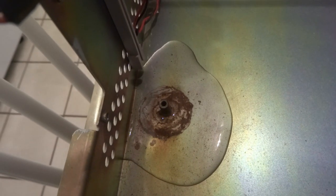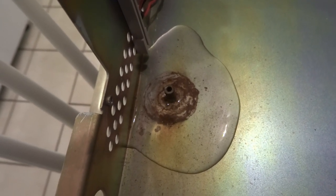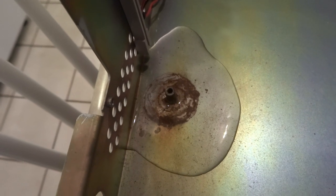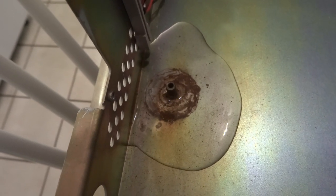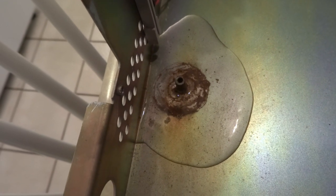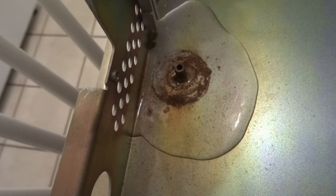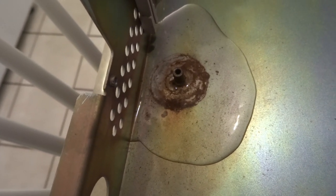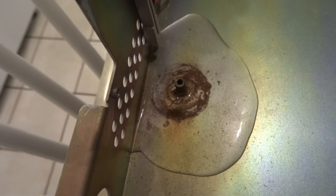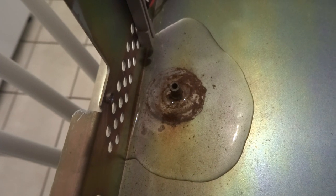Before I start working on the motherboard, I put some vinegar on this rusted section and I'll let it sit while I work. We'll see if the vinegar actually removes some of the rust — it looks like it is starting to react with it. So time will tell, and I shall return with an update on this after the motherboard work.